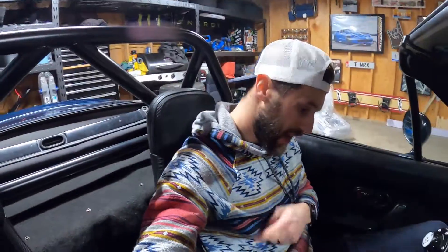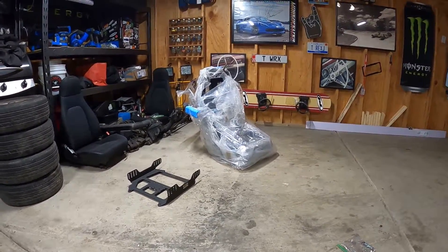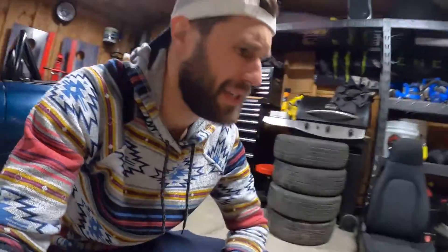How's it going everybody? My name is Dalton. Welcome back to another episode of Garage 99. Today it's time to finally ditch these old raggedy seats for something a little better. As I may have mentioned in another episode, I did get these new PCI lowering brackets for the seats.